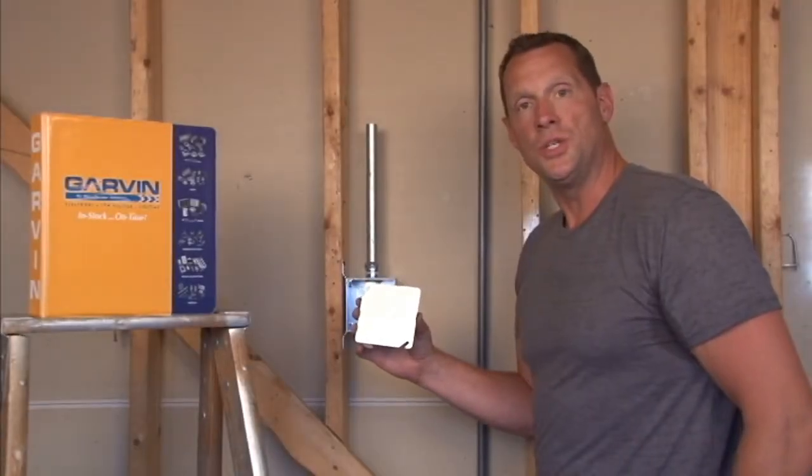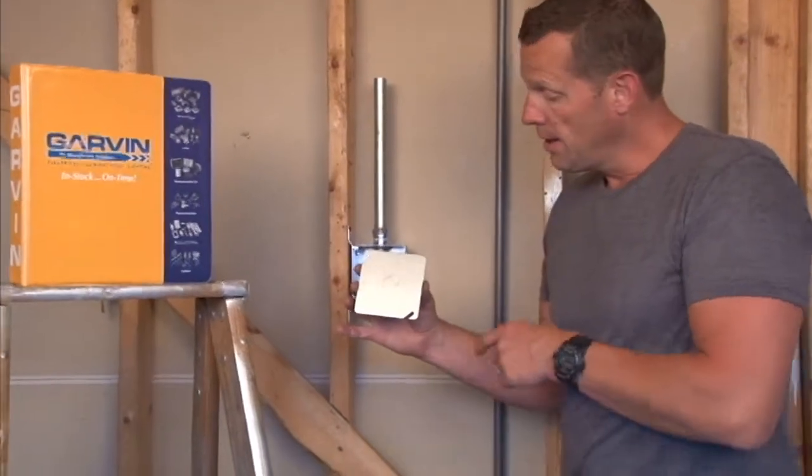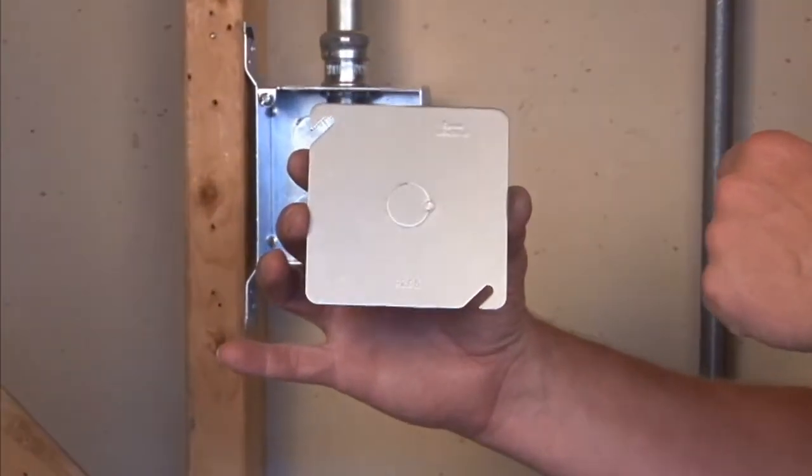Garvin Industries part number 52C6 is a 4 inch square flat cover that has a half inch conduit knockout directly in the middle.